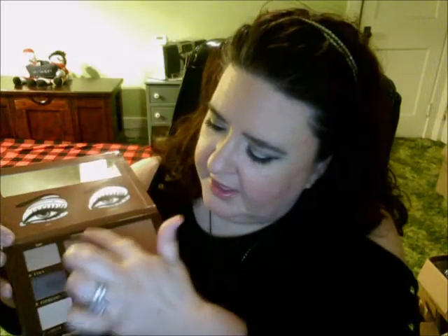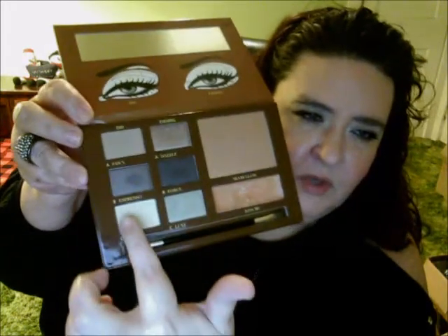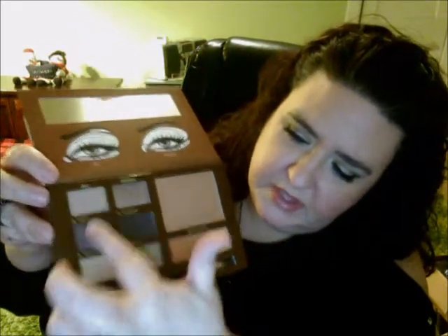Inside the palette it shows you a day look and an evening look. They kind of suggest you can use these ones here for daytime and these ones down here for evening. But I just swapped all around — I was everywhere with the palette.